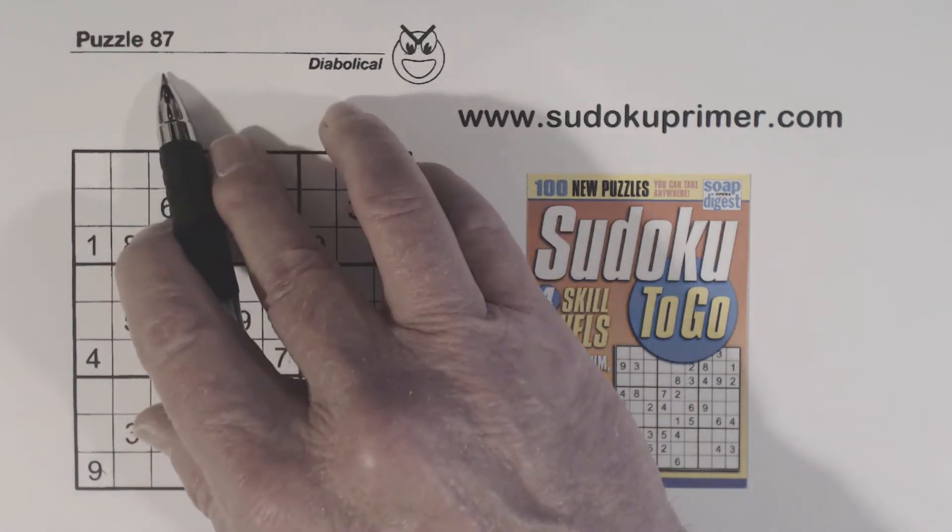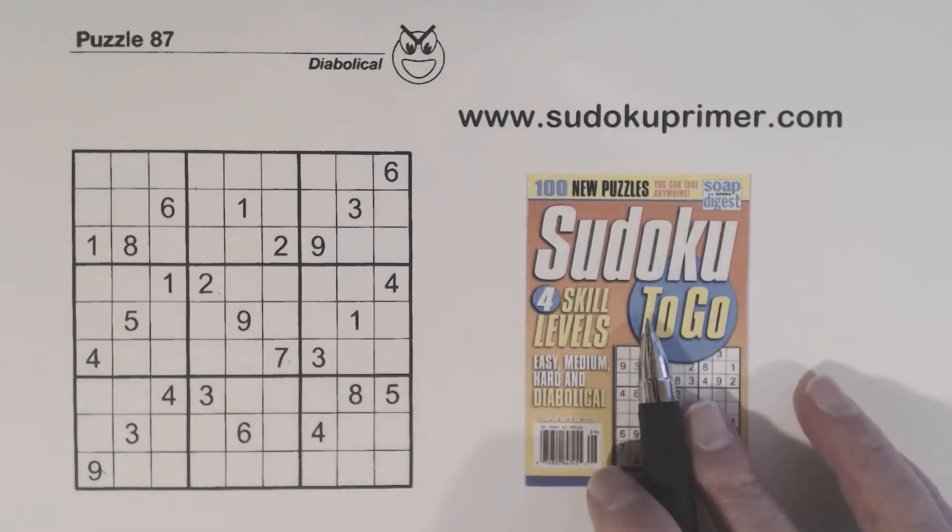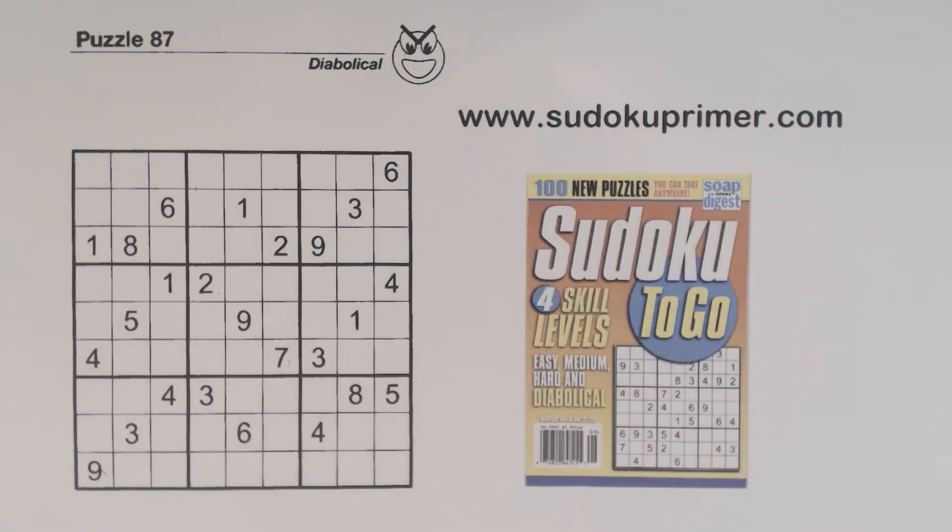This is puzzle number 87 from Sudoku to Go, volume 147. This puzzle is kind of tricky, because we get stuck and need to find a set of triplets by using double row elimination. Then we need to use double row and double column elimination to get the next few numbers, and I'll show you when we get to those points.